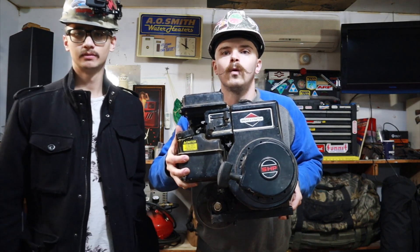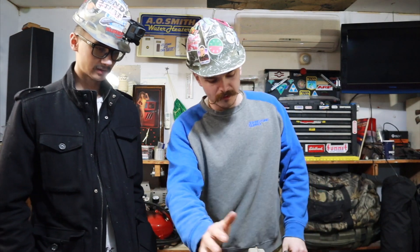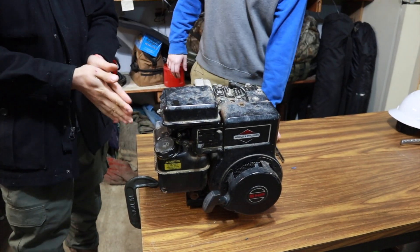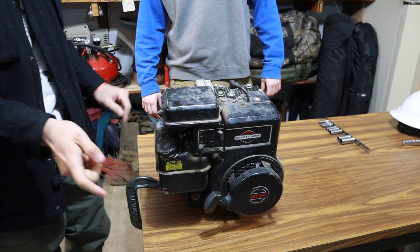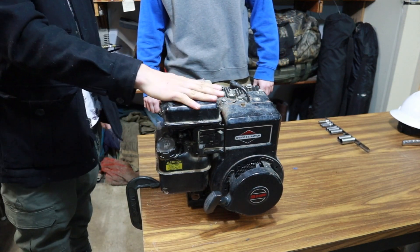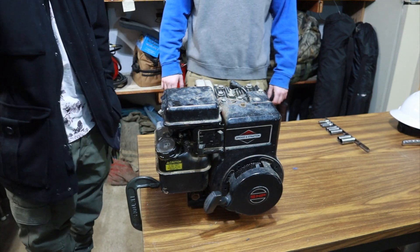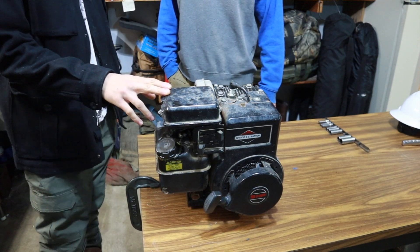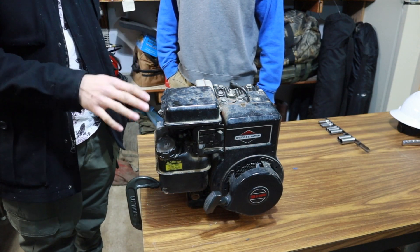Welcome back to the channel! What's going on guys? Today we're getting into this Briggs & Stratton 5 horse. Where did we get this thing from? Funny story about this engine — it's been in our family for probably about 30 years, bounced through a few ownerships back and forth, but we got her back. This was actually my dad's go-kart motor when he was about our age, tinkering around with stuff. So this engine has got to be 35 to 40 years old.